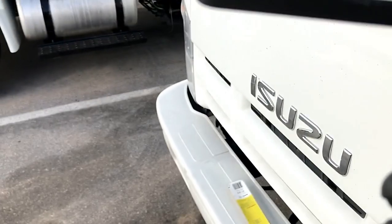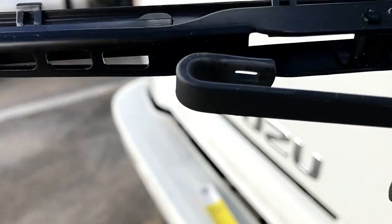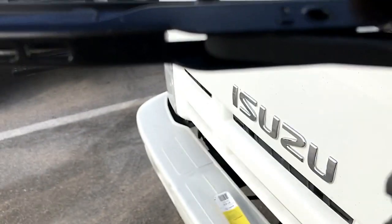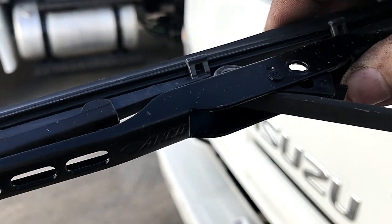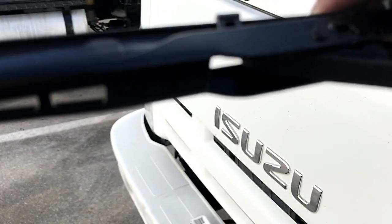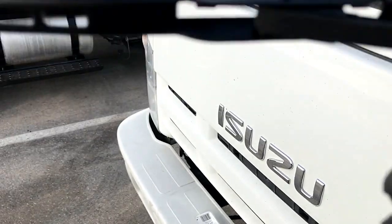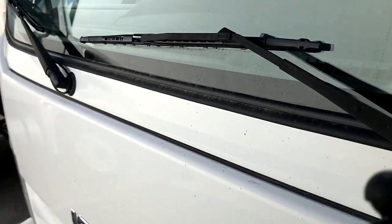It goes right behind there, right in. Get the new one. See right there? Doing this one-handed, by the way — that's why it takes two. Right there, got it in there — you see it in there? Slide it forward, hear it click. Done, that's it — all done.